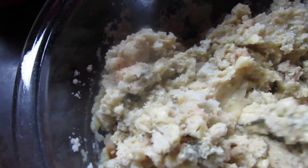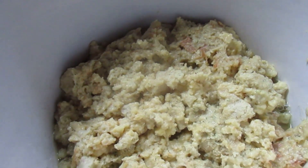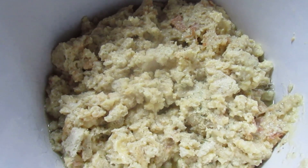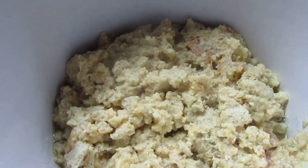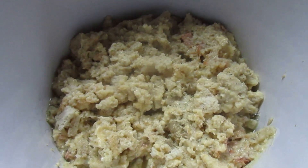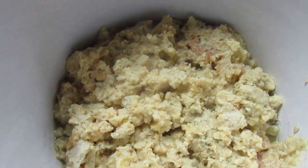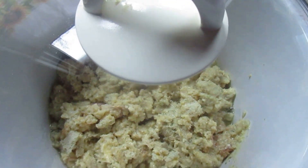This looks like it's pretty mixed up. I put the stuffing on top of the chicken, and it's set on low. I'm going to cook it for seven hours. I'm going to check it at five, because this is a much smaller amount and it may be done before seven hours.